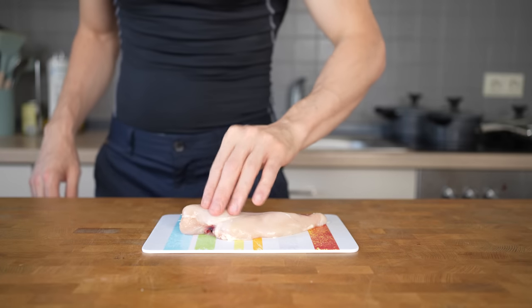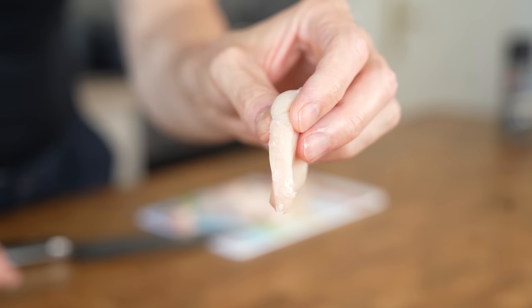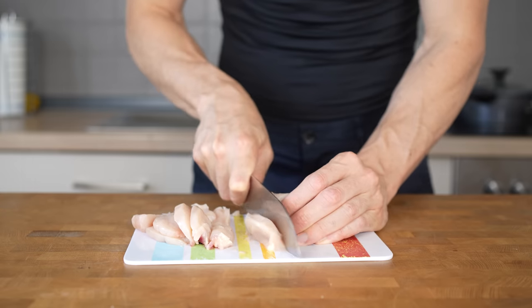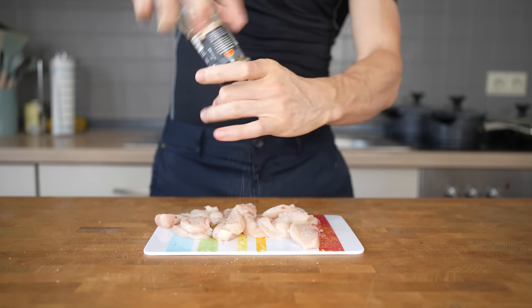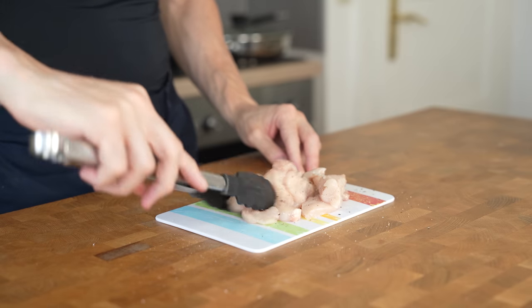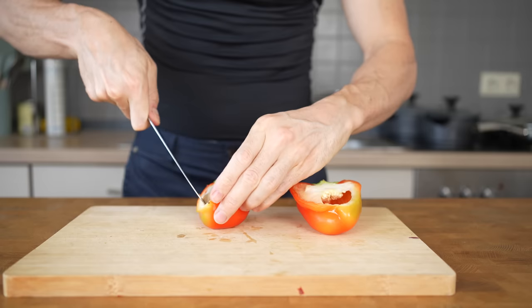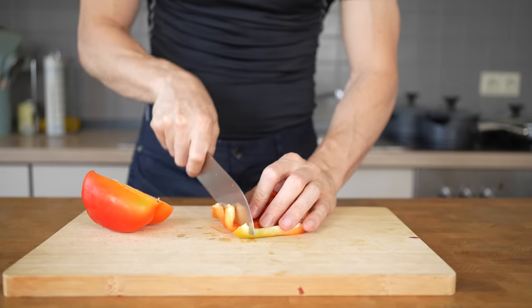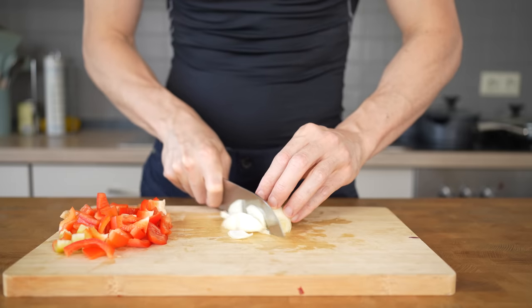Next is the protein filling — I have one skinless chicken breast that weighs around 180 grams. I will slice this into fine strips around one centimeter or half an inch thick. This will help cook the chicken not only faster but also more evenly. For seasoning, add a pinch of salt, freshly ground black pepper, and a couple of dashes of garlic powder. Mix everything so the meat gets coated with seasoning and then prepare the vegetables. Since there is already a large sweet potato, I won't go crazy here. Cut a red bell pepper, remove the core, slice it into planks, and then cut it into bite-sized pieces. I will also chop up the other half of the yellow onion.